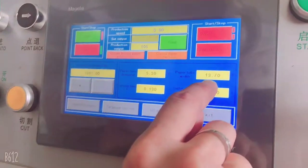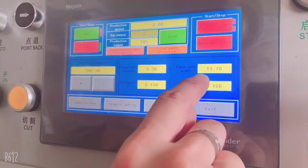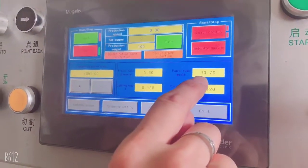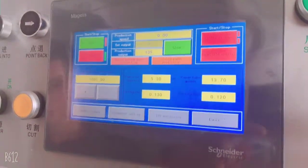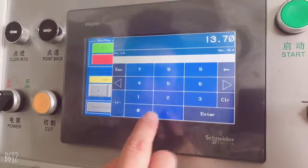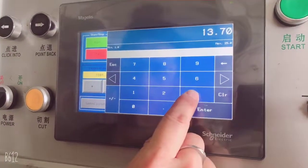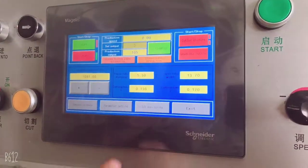The first parameter is for the inner paper width size. Be careful — the inner paper width size is, for example, 13.7, so that's correct. But if you need a different width size, you put the data in here.